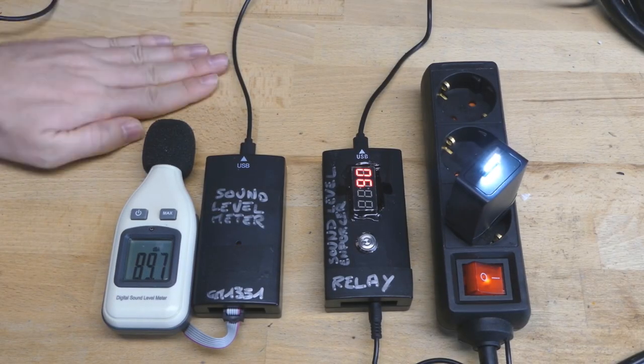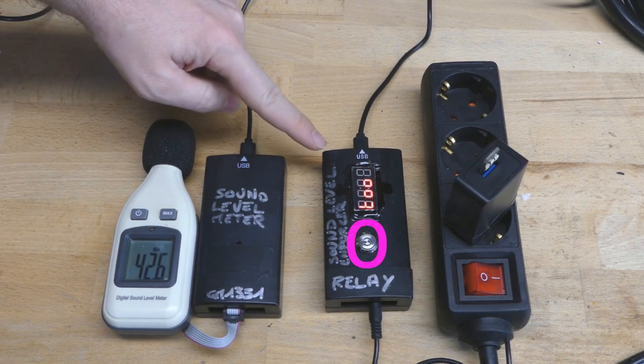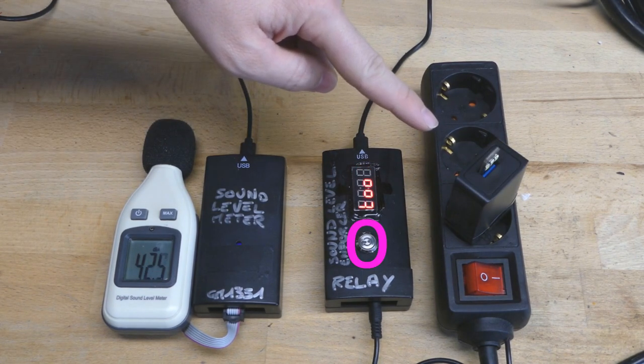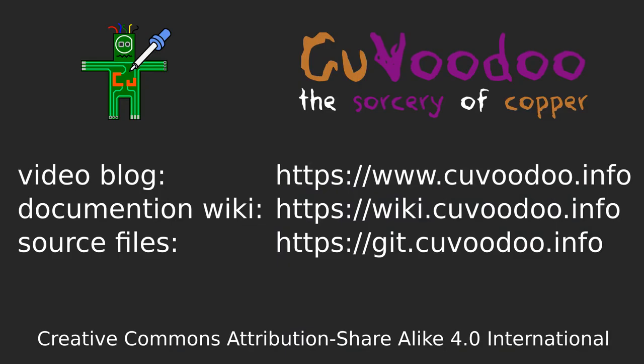Let's see it in action. Here the clapping is very loud, which the enforcer shows, and after some time it switches off the power. The button is just to reset it and re-enable the power. And with that, the project is complete — we have a sound level enforcer, and we can ensure that the neighbour will not get angry. Enjoy!